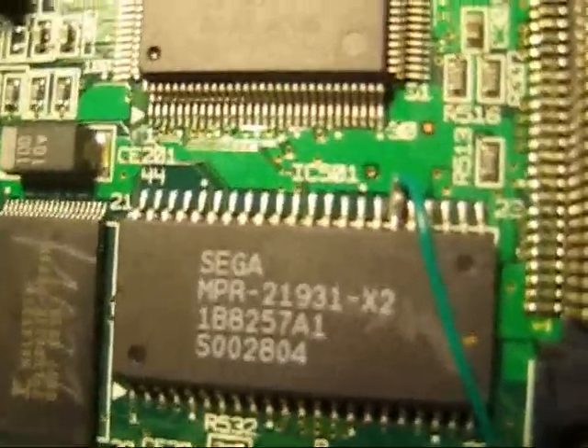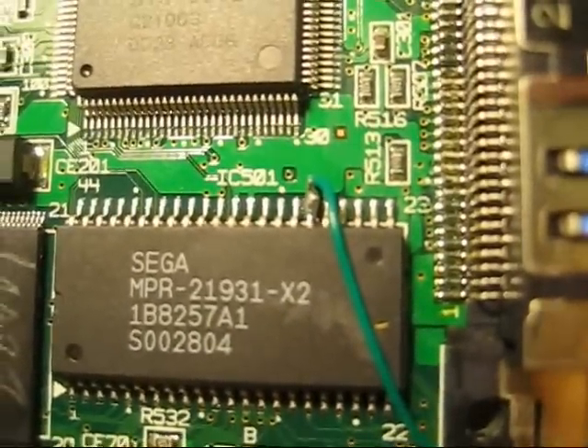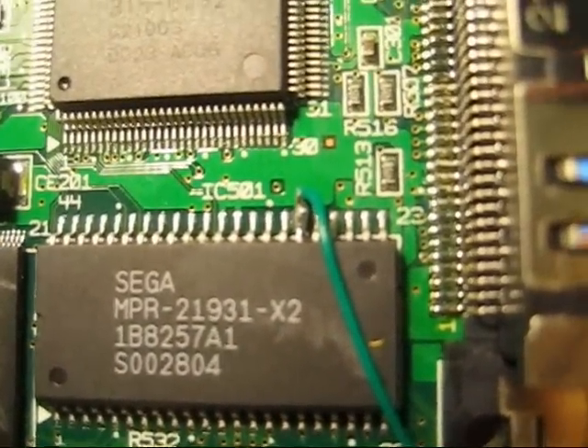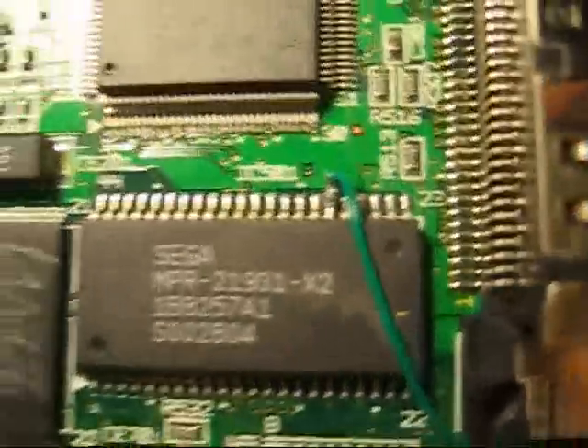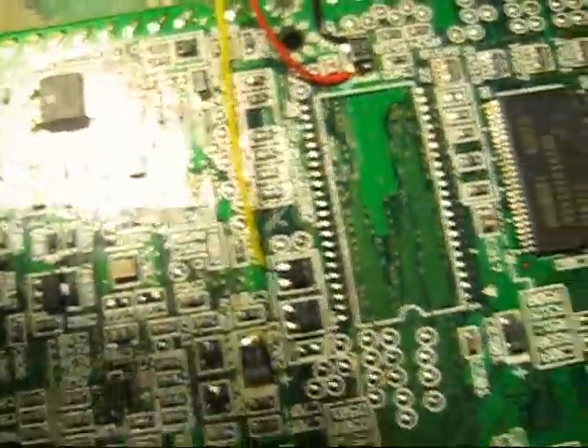The green wire on mine goes to pin 28 — that's the sixth one from the right top if you're looking at it like that. It's in the same spot, obviously — it's just sitting on the top. That is it — four wires, that's where they are on this motherboard.